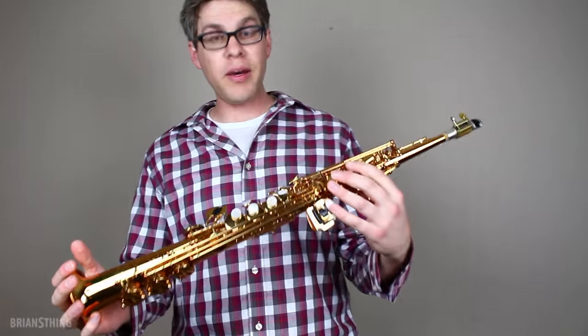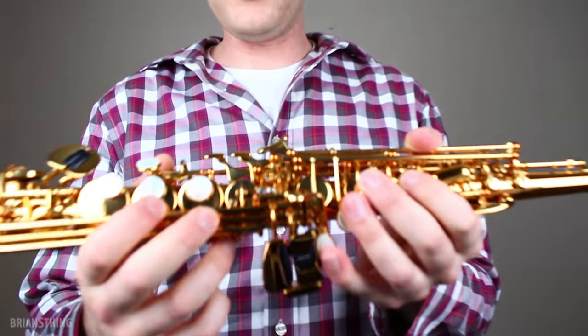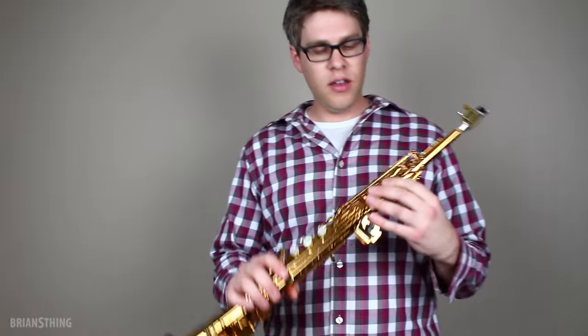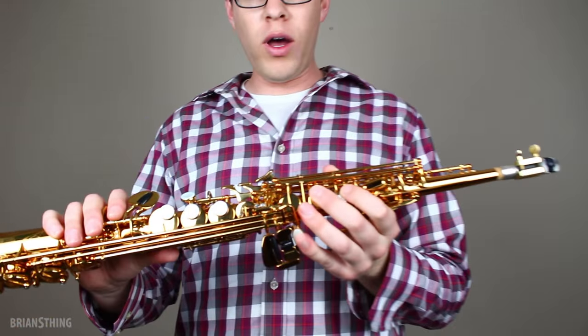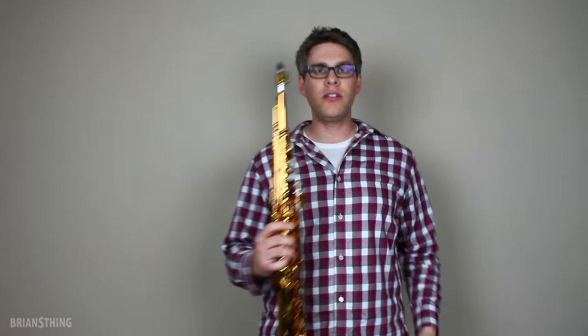Here's the horn out of the case. Before I start playing it, there are some key features I want to show you. The first one is the G sharp key — there's a mechanism here which means the G sharp key will never stick. I'm pretty interested in that because I've always had problems with my G sharp keys on all my other saxophones; they tend to stick. You can clean them and it lasts a day or two, then you put the horn away, take it out three days later, and it sticks again. So I'd be very interested to see over time how well that works, because that would be huge for me.